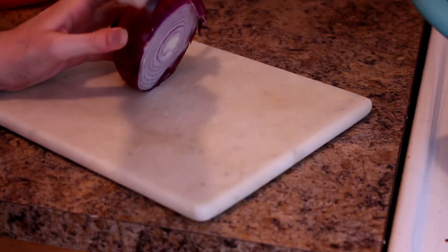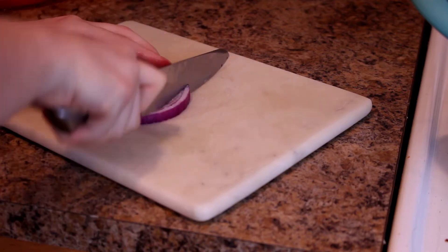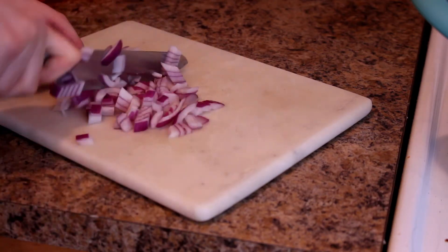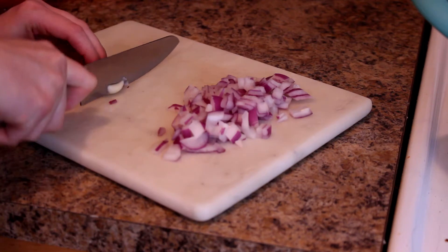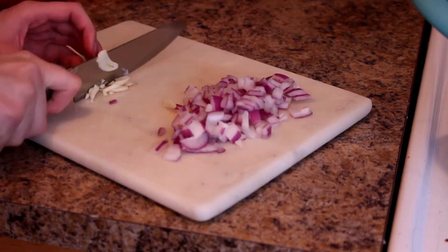Without further ado, let's get into the recipe. First thing I do is cut up a little bit of an onion. Fun fact about me — I'm really bad about measuring stuff, especially in something like chili. So I'm not going to give exact measurements here, but you can kind of see what I'm working with. And then two cloves of garlic — they're kind of beefy cloves, but I like garlic, so that worked out.